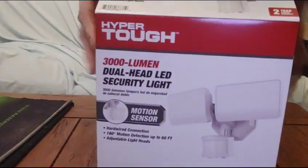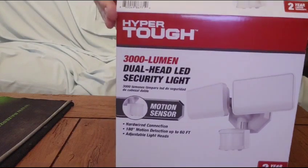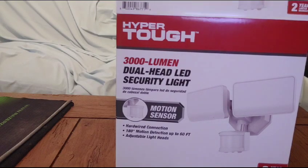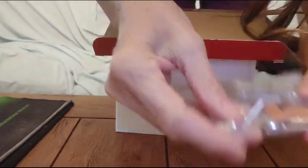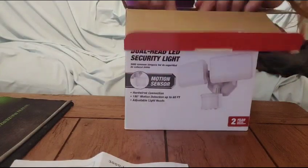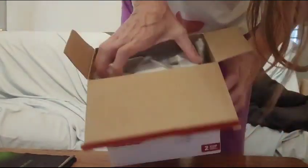I have this for review today — I'm unpacking it. It's the Hyper Tough 3000 lumen dual head LED security light. Note: it comes on when it's dark. It comes with all the fittings that you require, plus very good directions that you can follow step by step on how to install it.